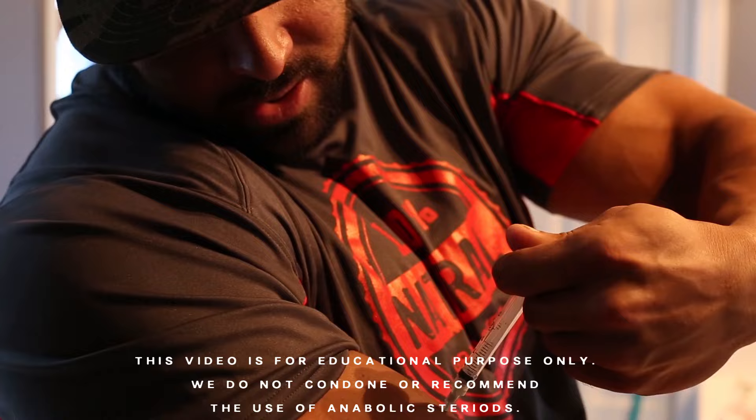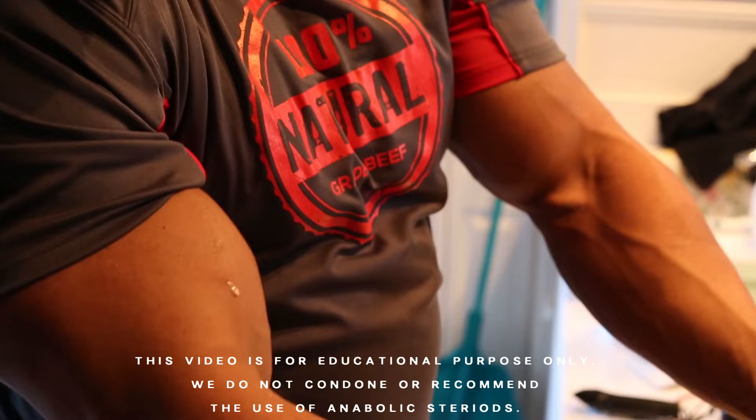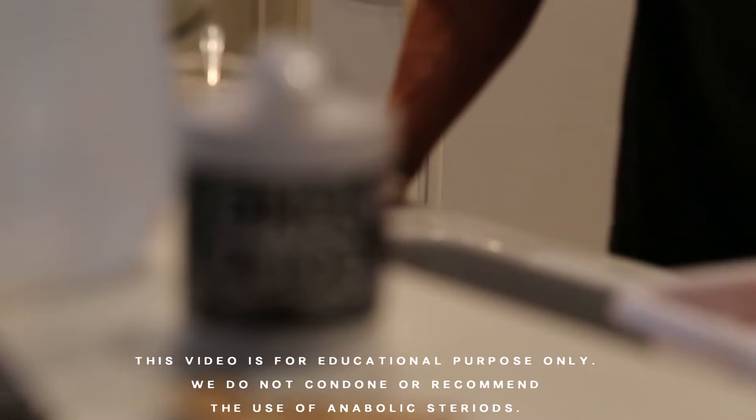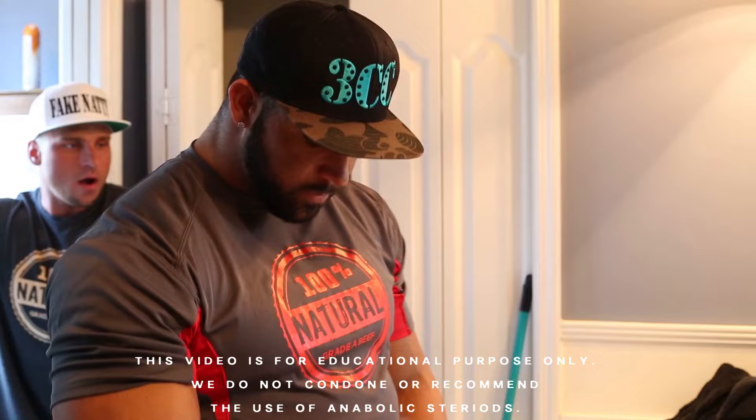I don't like to waste anything. I'm going to pull out and turn this off. You're going to see a little dot — I'm going to massage it. Like I said, I'm going to feel this drug within an hour. Probably get a little horny. And that's good to go.